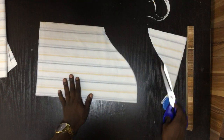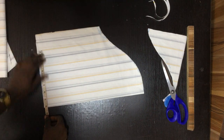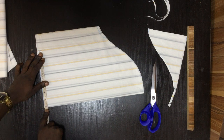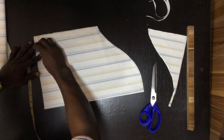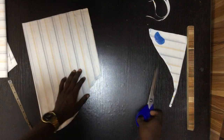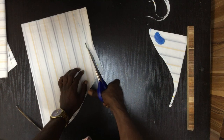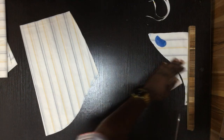Here I'm going to measure your armscye circumference. My armscye circumference is 14, so I'm going to add one inch to that. Now I want you to pay attention to what I'm about to do.